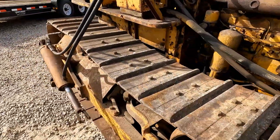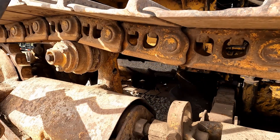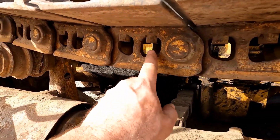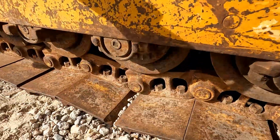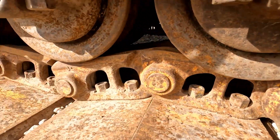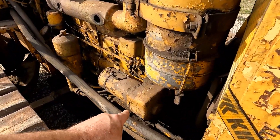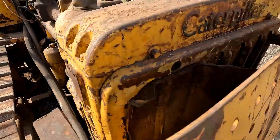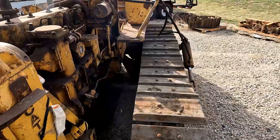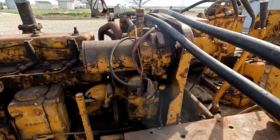This does have the wider grousers, and the ones that are on 4G — the track chains — that's why I actually bought this. Those track chains are like new; they still have the paint on them. And it looks like some of the rollers even down underneath here have been replaced and are like new.